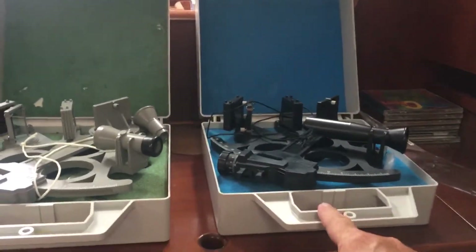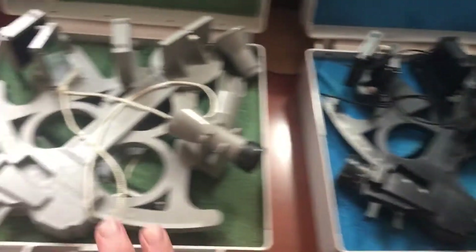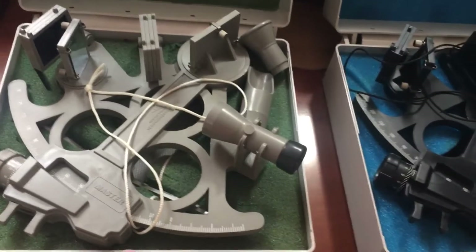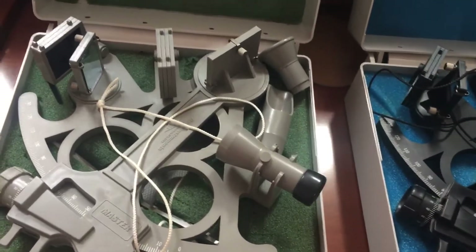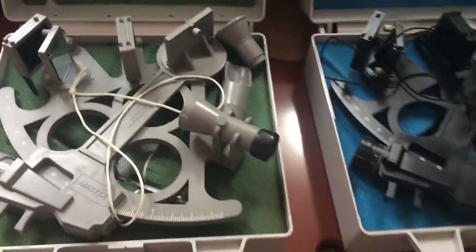This is the Mark 25 — I mean, the Mark 15 plastic sextant, about $180. And this is the Mark 25 plastic sextant, about $230 or something like that.